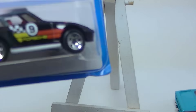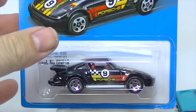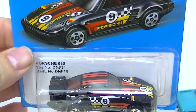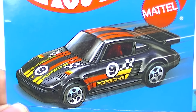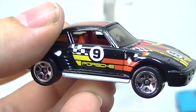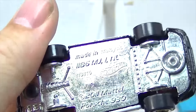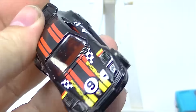Next is the Porsche 930. There he is, and there is the artwork for that Porsche 930. The Porsche 930 has a metal base and a metal body.